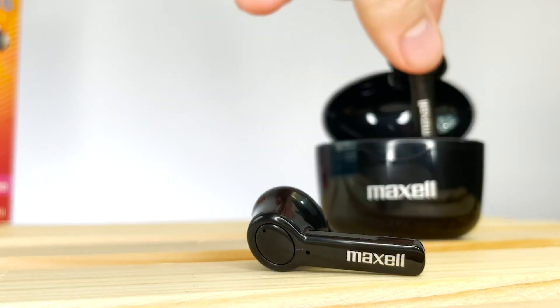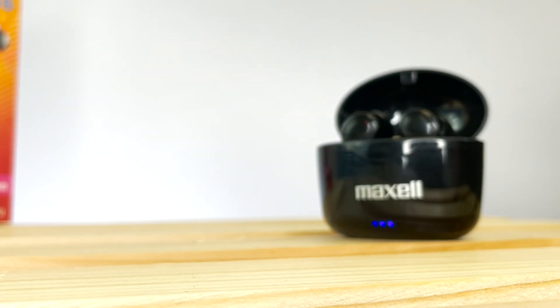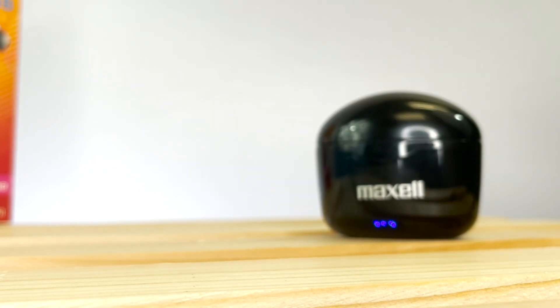You can also use each bud separately in solo mode. This way you can hear your surroundings. To do this, just put one bud back in the case. This will conclude your Sync Up Quick Start Guide.